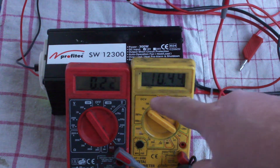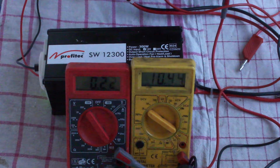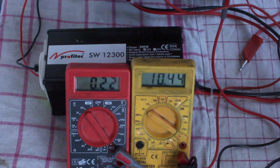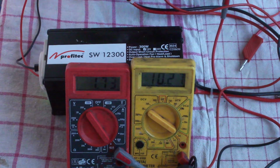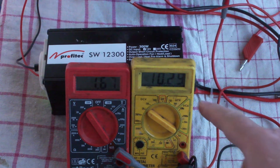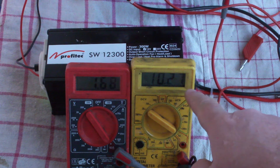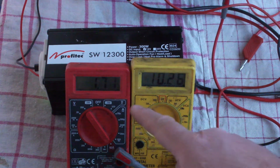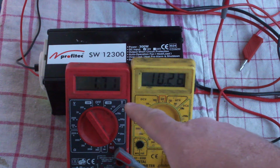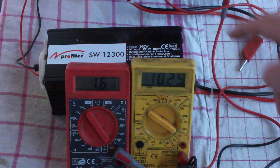The voltage drops to 10.44 volts. Now I connect a 28-watt halogen bulb. The voltage drops further to 10.28 volts and the current drawn is about 1.7 amps.